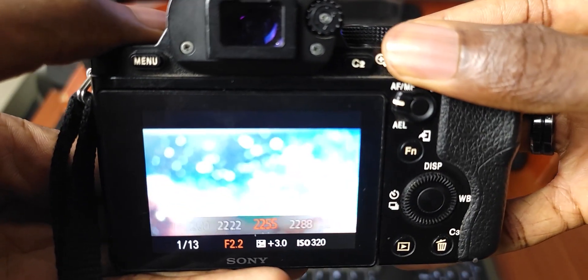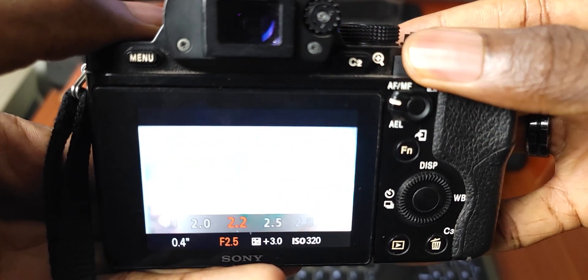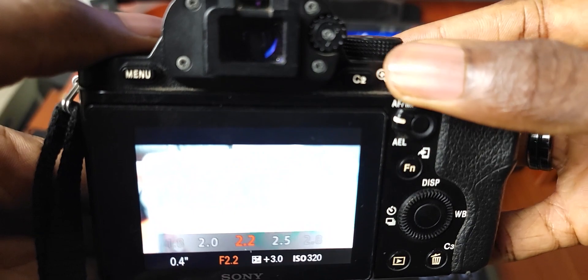There is also another dial at the back, located where your thumb would rest, which you can use to change the aperture depending on the type of lens you use. A lot of these buttons can be reassigned in the menu — for example, if you want the dial at the front to change your aperture or shutter speed, you can do that.